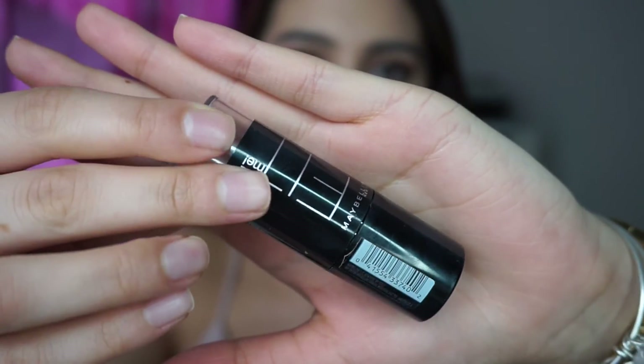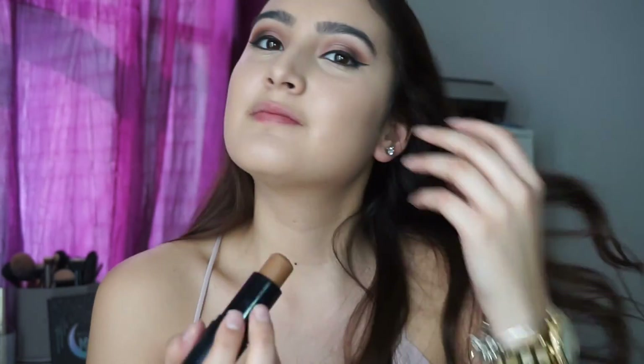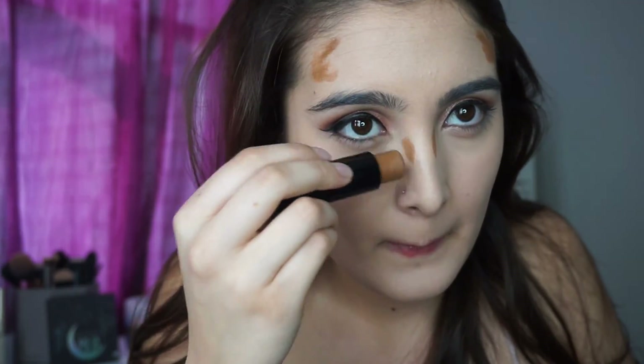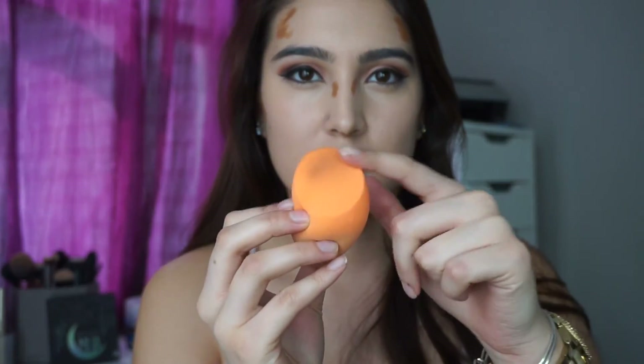Now I'm going to contour my face with the Fit Me Foundation Stick in the color Coconut 355. I know it looks a little scary but once you blend it in you'll see how nice it actually turns out. I like to put this on my cheekbones, my temples, a little bit on my forehead, my nose, and my jawline. Then taking the flat side of the beauty blender, I like to go in and blend in that contour.